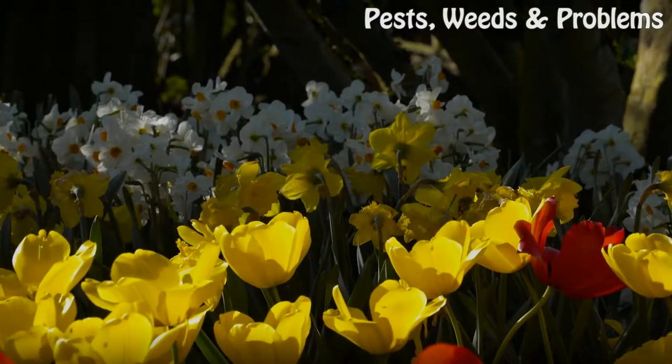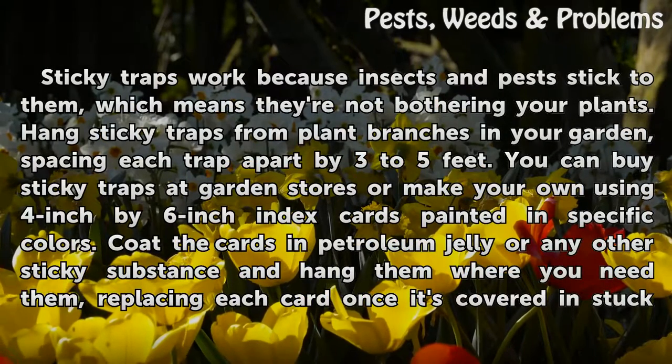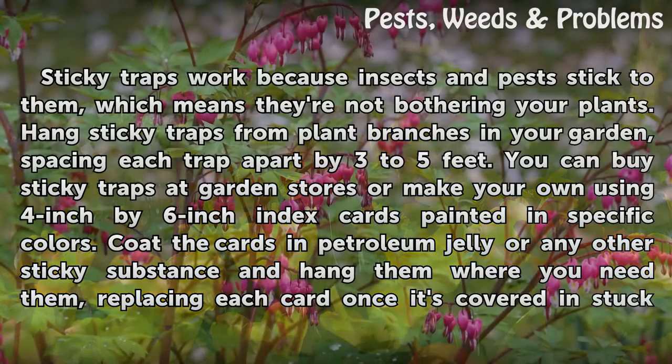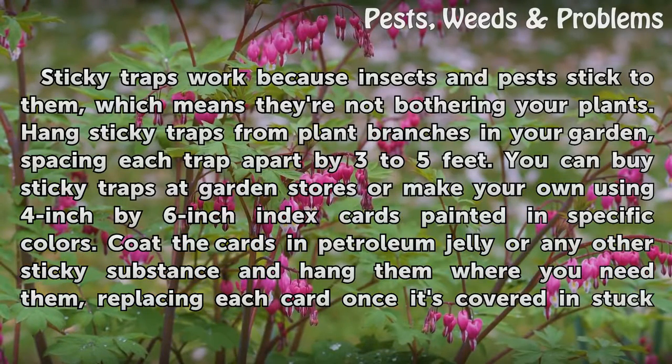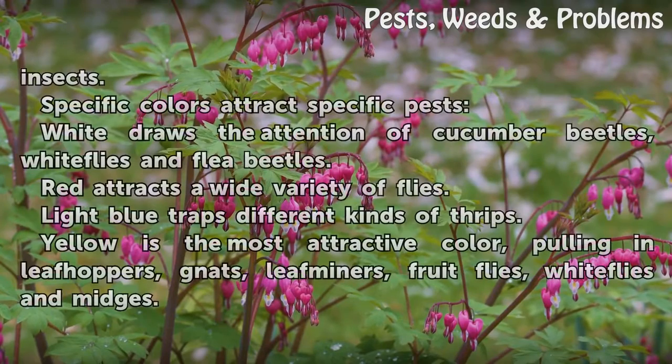Hang sticky traps. Sticky traps work because insects and pests stick to them, which means they're not bothering your plants. Hang sticky traps from plant branches in your garden, spacing each trap apart by 3 to 5 feet. You can buy sticky traps at garden stores or make your own using 4-inch by 6-inch index cards painted in specific colors. Coat the cards in petroleum jelly or any other sticky substance and hang them where you need them, replacing each card once it's covered in stuck insects.